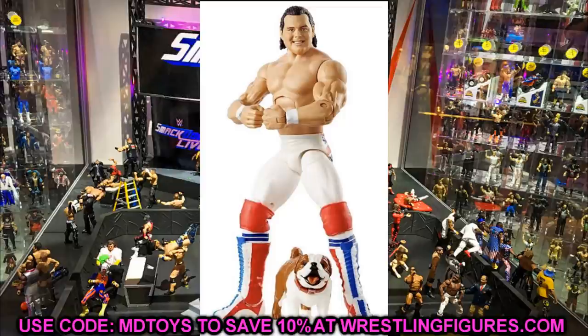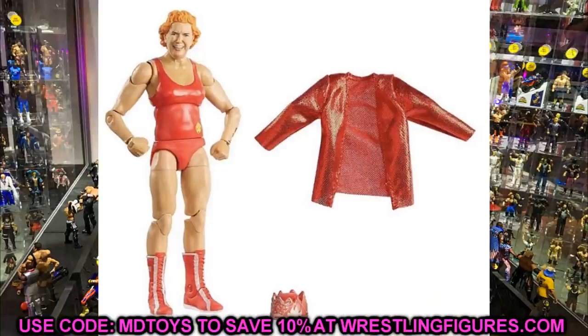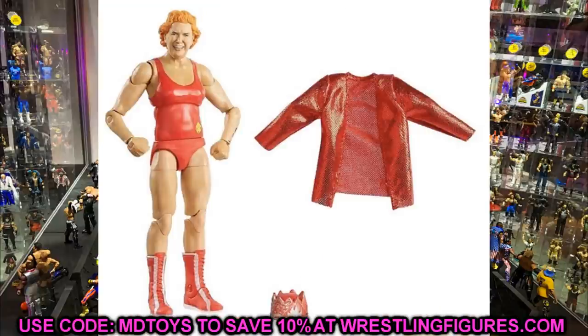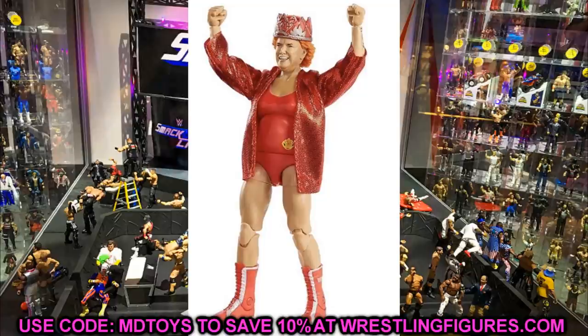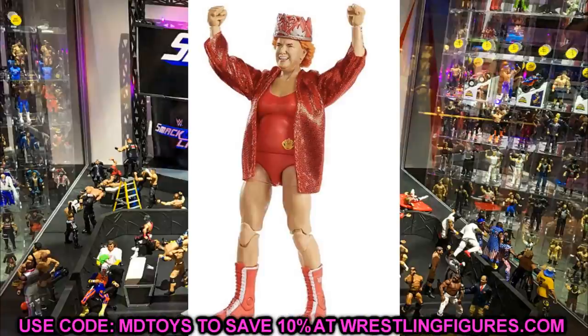Speaking of flashbacks, we have the Elite 81 Walmart exclusive Collectors Edition — Mae Young. This is a figure I've always really wanted. I think they did a great job capturing her likeness on the head sculpt. Maybe we can put her through some tables or feature her on the show. It's another flashback Collectors Edition figure that's going to be hard to track down.